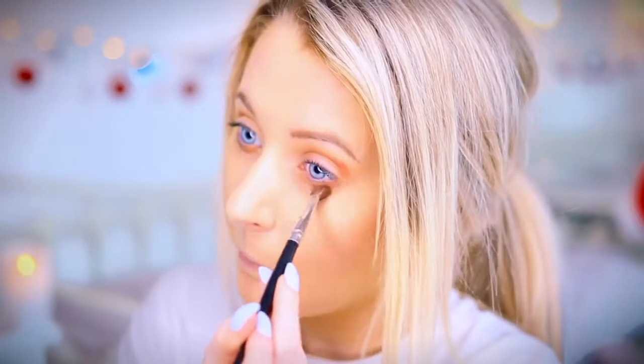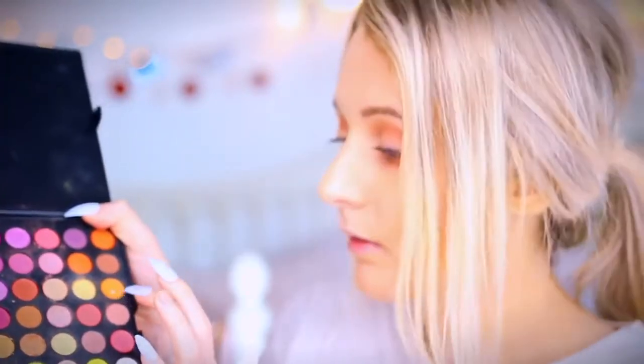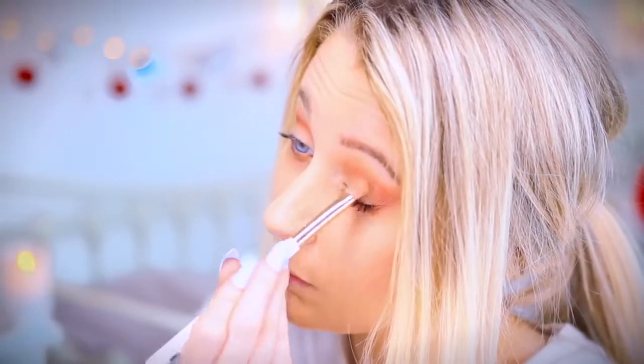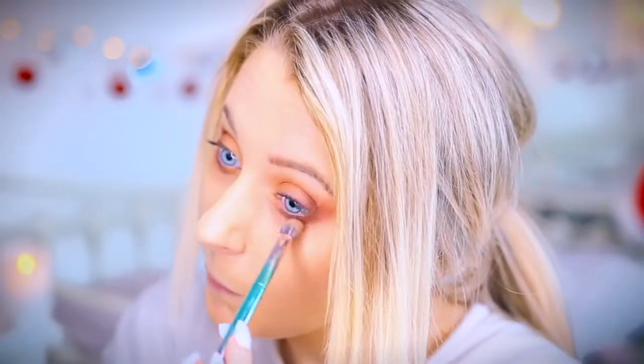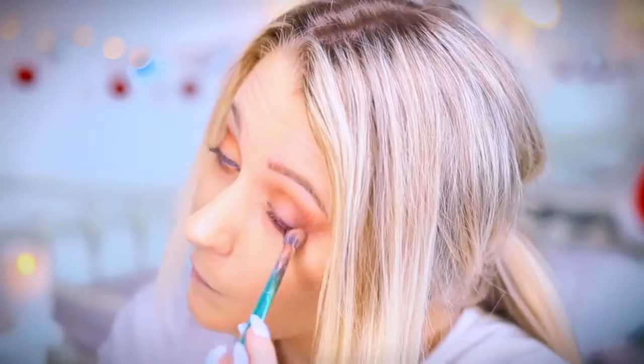It's just to act as my transition shade. Now I'm going in with this burgundy colour, which was actually also from Primark, and blending that again. Now I'm just patting in some of the light orange colour onto my eyelids because they're kind of naked right now. And I'm applying some dark brown to the outer corner of my eyelids and underneath my eye as well.